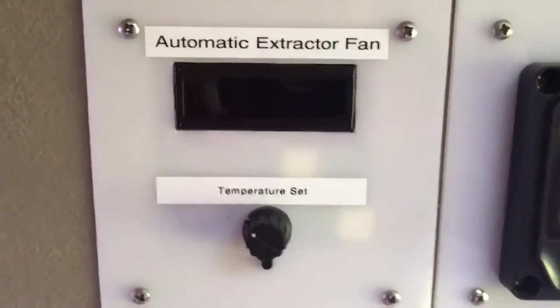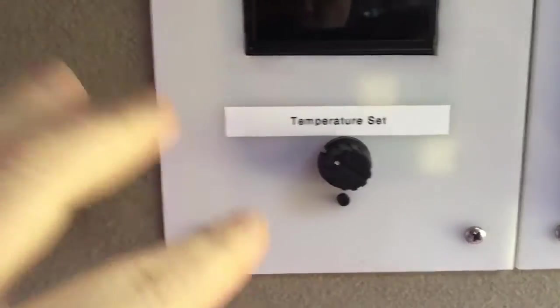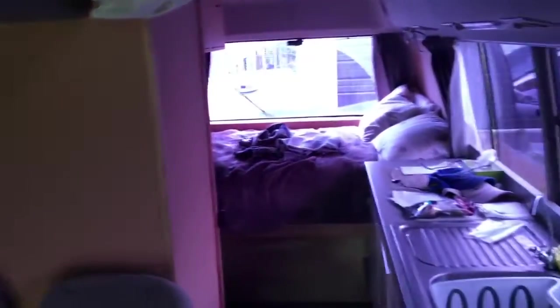I thought I'd show you one of the projects I've done in the past year or so - an automatic extractor fan controller. This is in my motorhome which is here, which I built myself - everything I built with this.